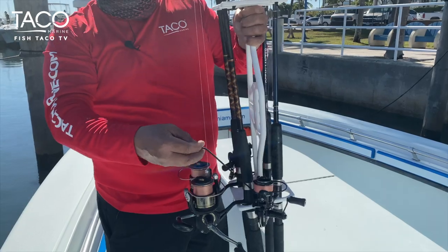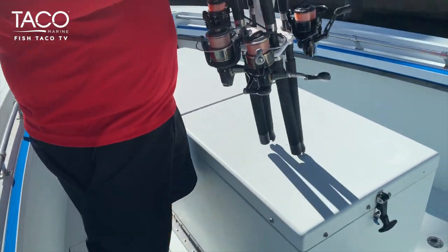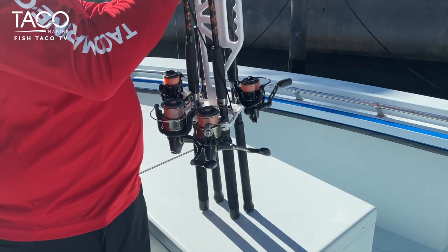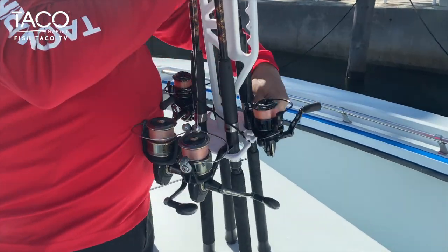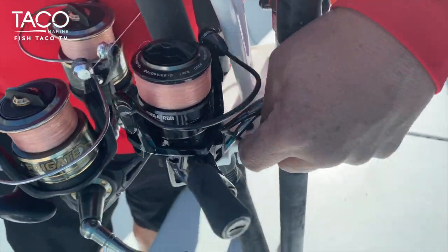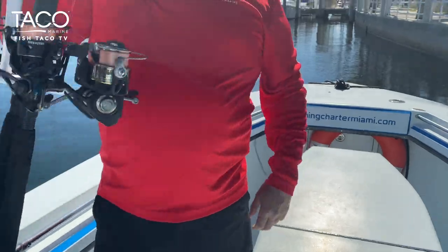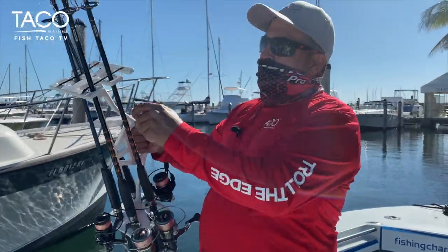This bungee here is going to secure everything at the very end. You're going to take it, wrap it around the whole thing, and then just attach it here — there's a little hook for it. Come back around and that's going to secure everything. Now you can just take your rods and carry them out to your vehicle like so.